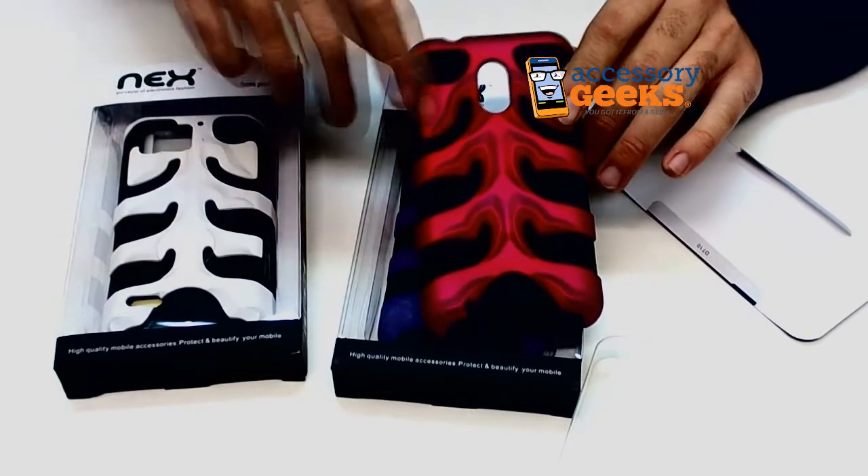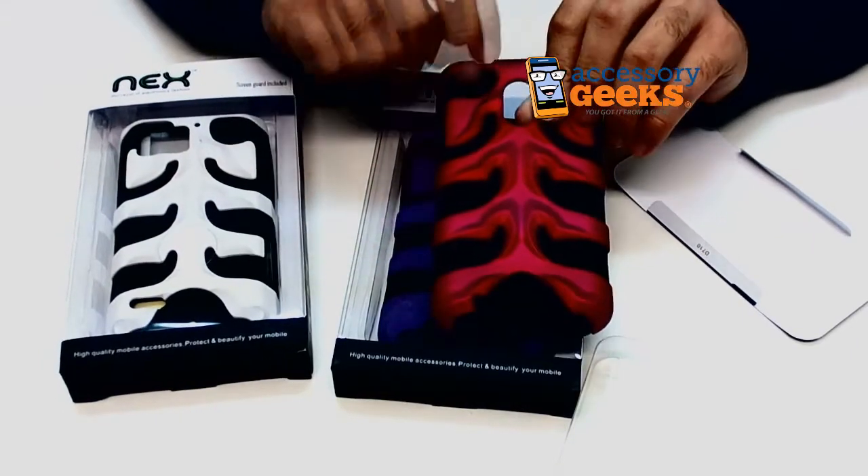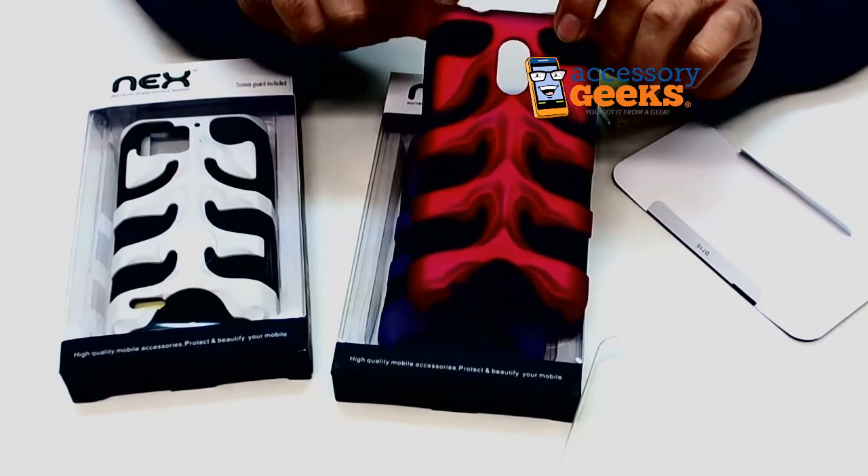I think it might be the vegan in me. Well, I am a vegan, and I think that might be the reason why — dead animals kind of freak me out, and this looks kind of like a dead animal.